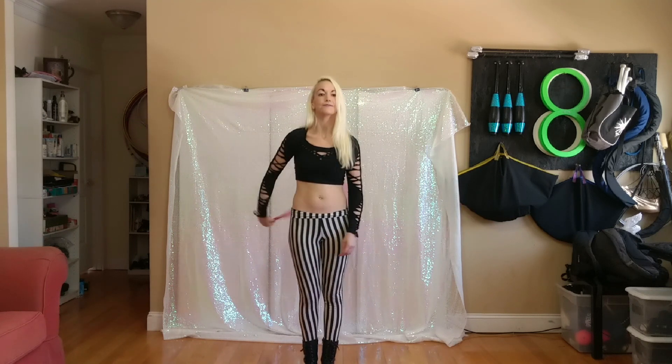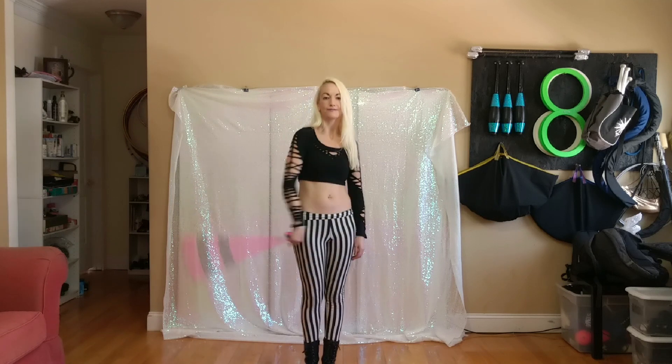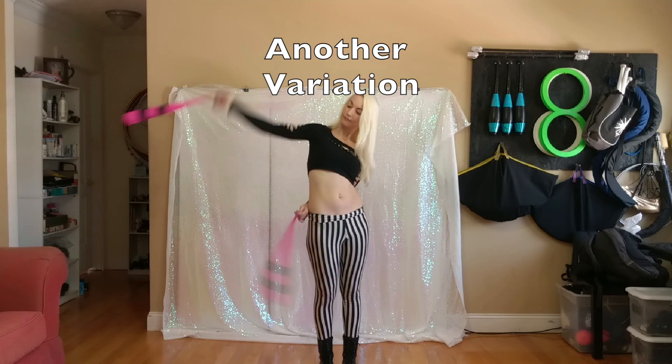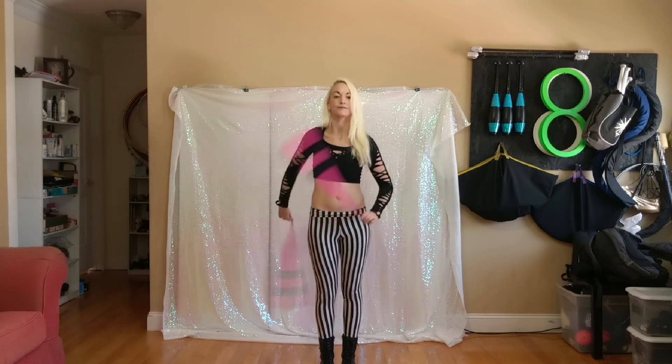Here's what the right hand looks like by itself. A third variation you can do involves the same components for the individual hands as the first variation — it's just a different timing.